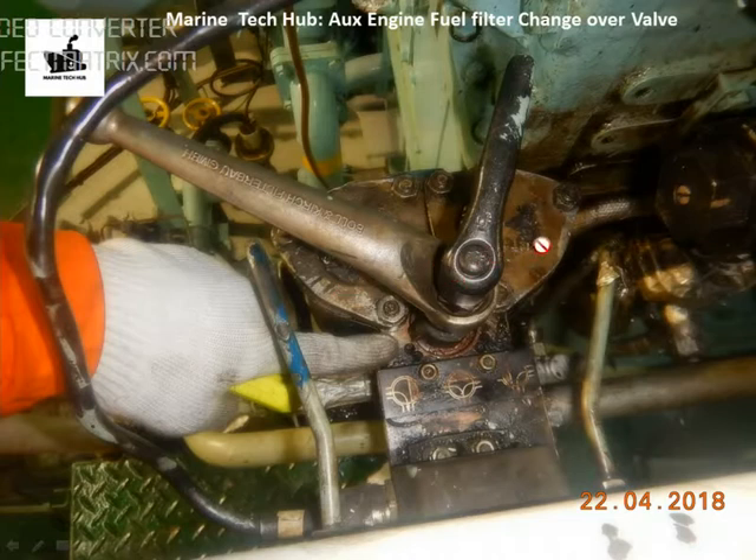You can clean these filters. What you can see in this picture is the position of the valve here. The indicator is here — right now we are using this filter. You can see the diagram here. The flow of the oil will come from here and go through this filter. This filter is in use.